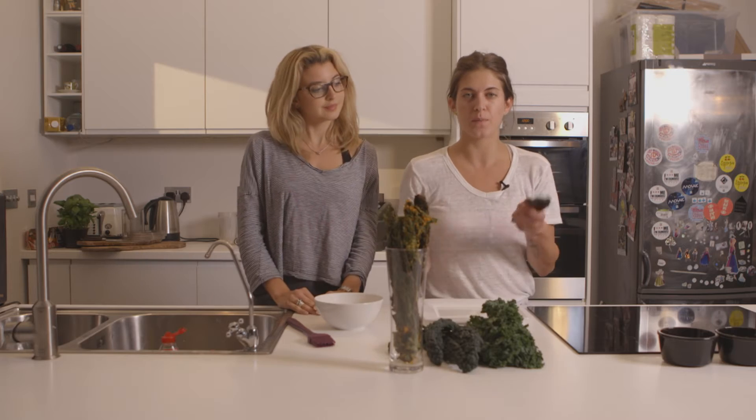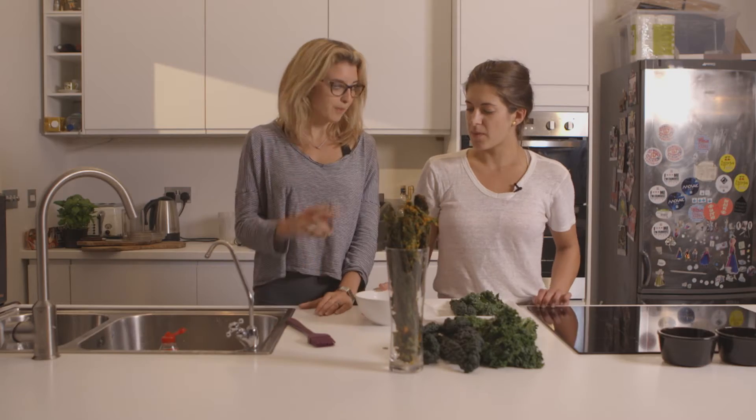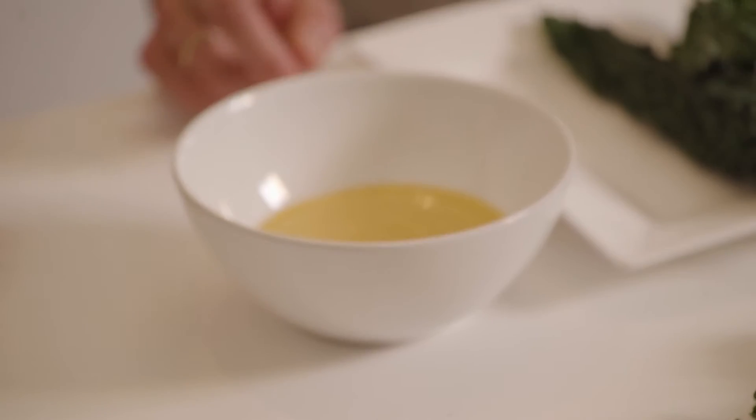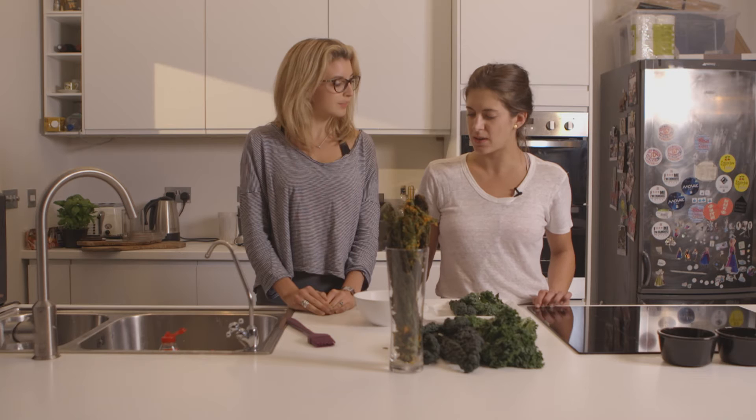We're using black kale and Coraline kale, and then we've got a paste here. In the paste there's red pepper, sunflower seeds, garlic, turmeric, nutritional yeast, Himalayan salt, and that's it.